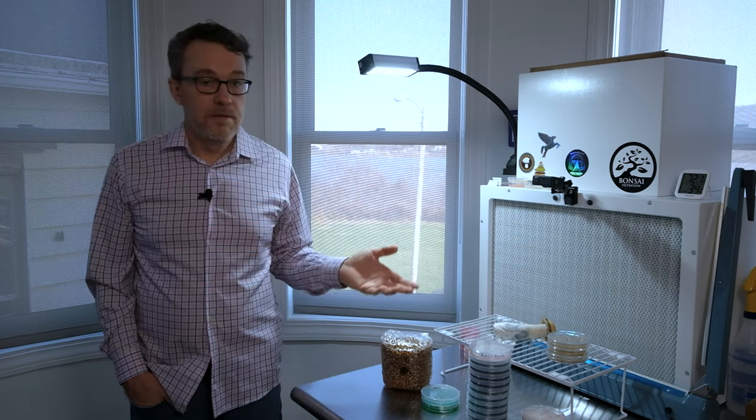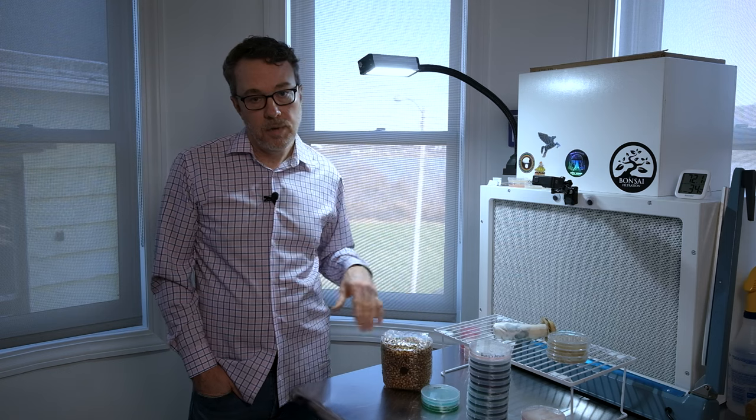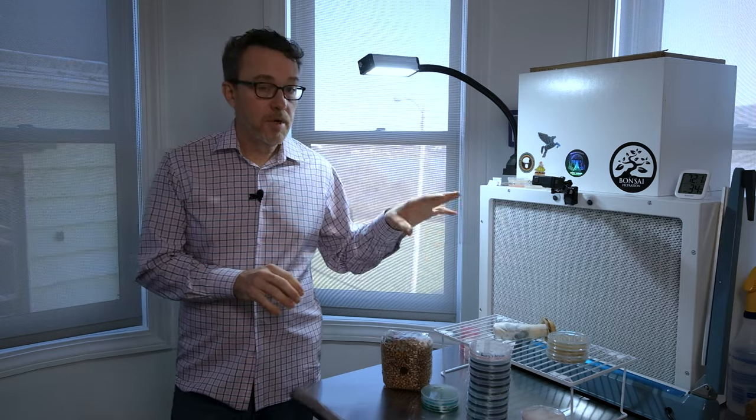Welcome back to Real Simple Mushrooms where we simplify home mushroom cultivation. Today's video is going to be all about agar work — it's going to be a little longer than usual because we're going to cover a lot of topics. Some of the things we're going to cover are supplies, why it's so important to learn agar, and your agar workflow.